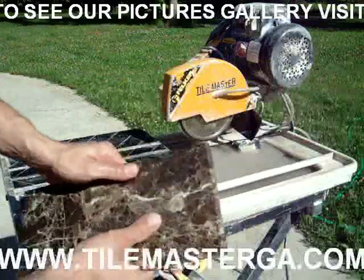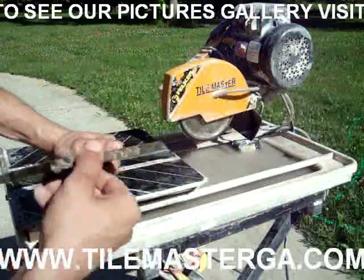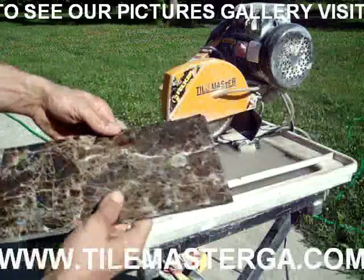Round edge. We'll see — this is a really nicely finished round edge on this piece of marble.